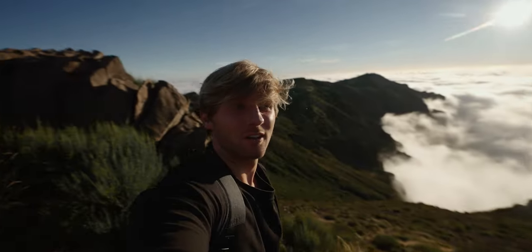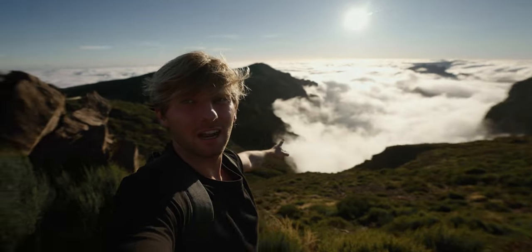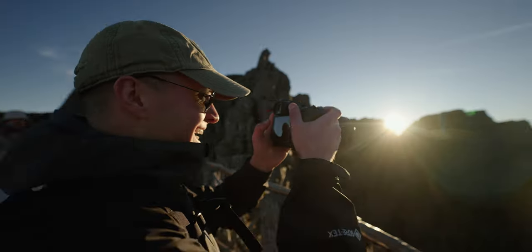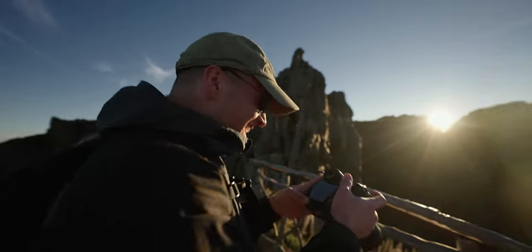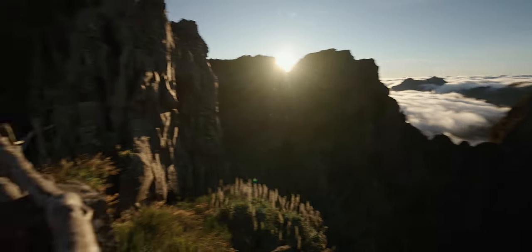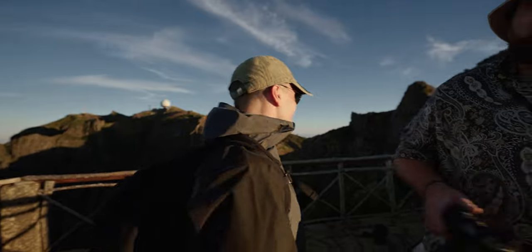I've just made it to one of the most unbelievable viewpoints in Madeira. I'm lost for words. When I turn this camera around — look at this, we're above the clouds. I mean, come on! Got the lens flare, the sunset colors are coming through. This is ridiculous. How does this place exist?